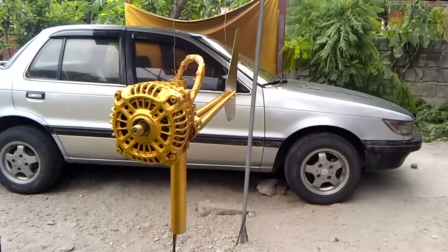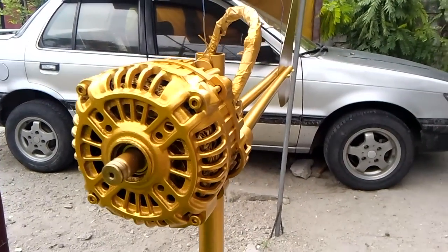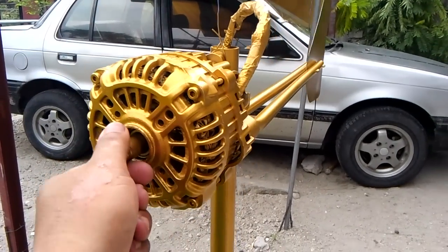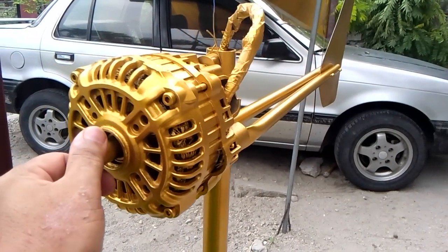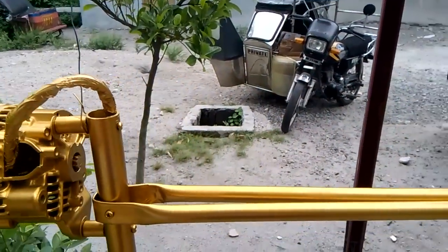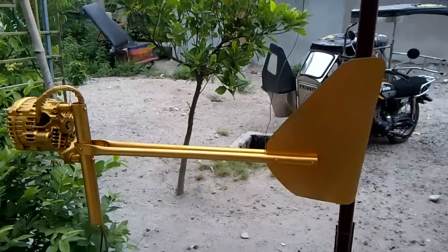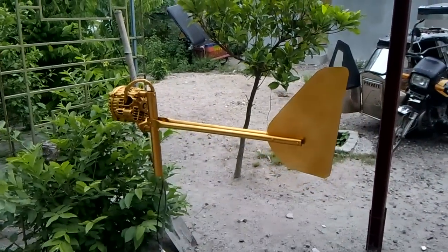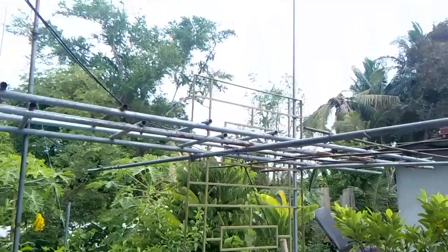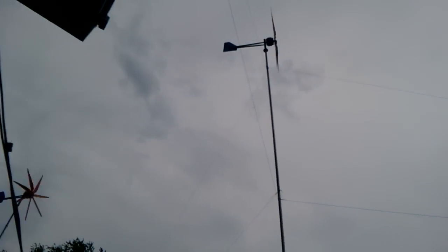I have finished converting the car alternator into a wind generator and I have finished painting it. I chose the color gold so that it will differ from my other two wind generators.